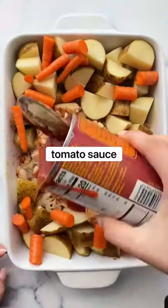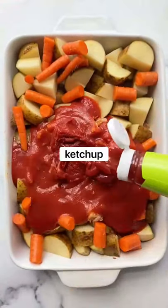Add in cut up potatoes and carrots, then top with tomato sauce, tomato paste, and ketchup. Cover and bake.